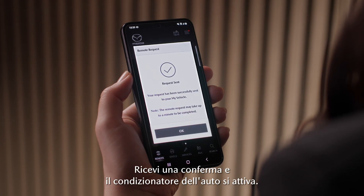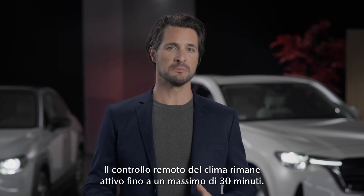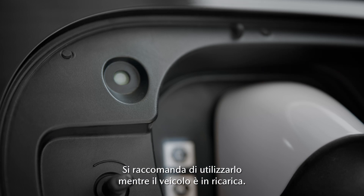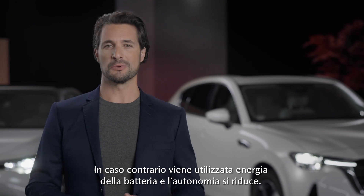You get a confirmation and the air conditioner in the car is switched on. Remote climate control runs for a maximum of 30 minutes. We recommend using it when the car is charging, otherwise the energy in the battery will be used, resulting in a shorter range.